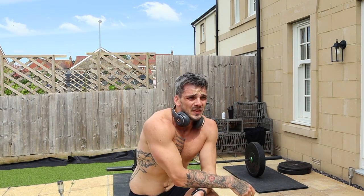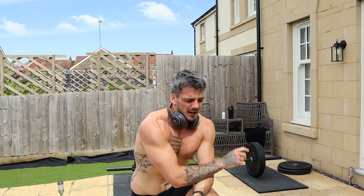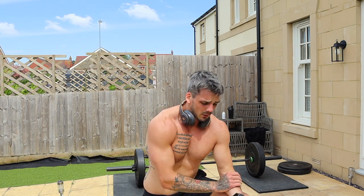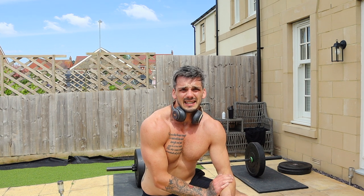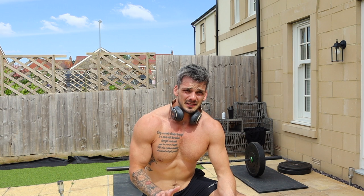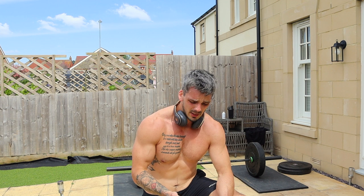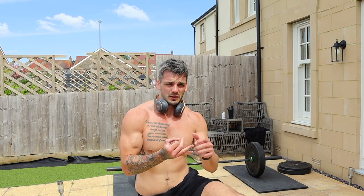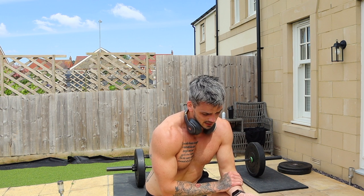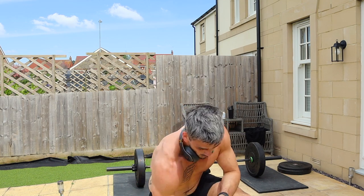And that's the first attempt at a bear complex — not bad for a first attempt. Worked up to 60 kilos. The way it works is the full complex seven times is one round, and you do five rounds getting your weight up as you go. So I went 30, 40, 50, 60, 60 — and my heart rate was through the roof, so it's definitely burning.